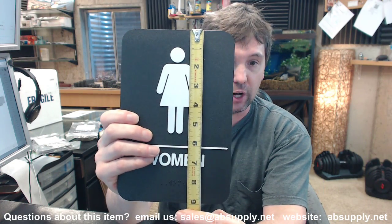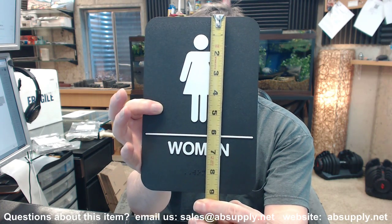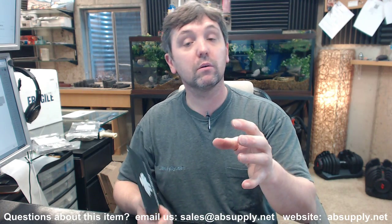You can just judge where everything falls into play here in terms of the top of the unit with the tape measure. Very typical, common, ADA compliant piece of hardware.